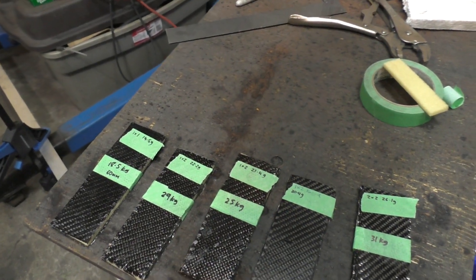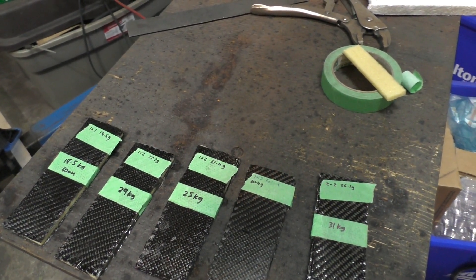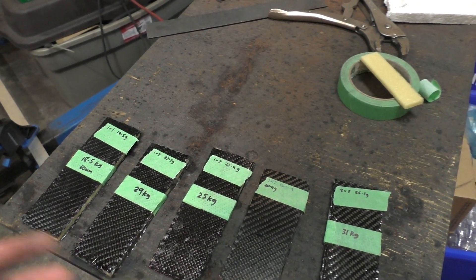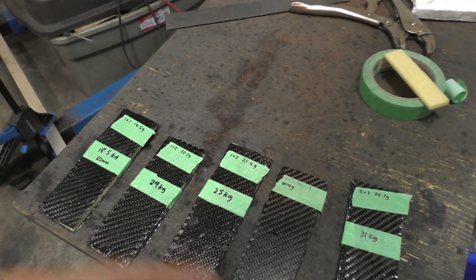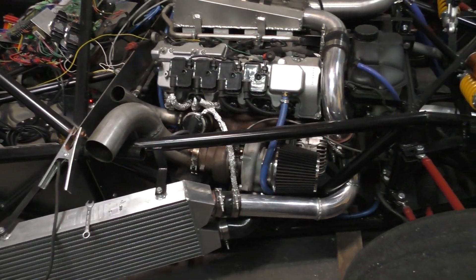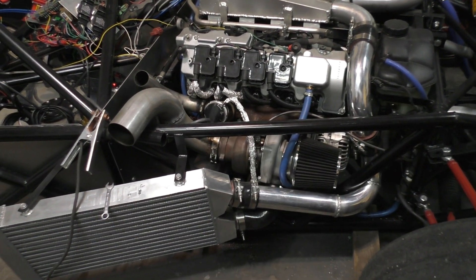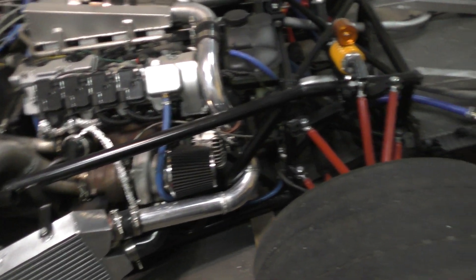I also tried vacuum bagging versus non-vacuum bagging, but I'm not going to go with vacuum bagged because the vacuum bagged pieces were only one gram lighter than the non-vacuum bagged ones and the strength turned out to be exactly the same. I already did the math and if I vacuum bagged the entire bodywork of the car, it's going to help me save 2.2 kilograms - and that's a really small amount of difference to justify all the extra work involved in vacuum bagging every single piece.